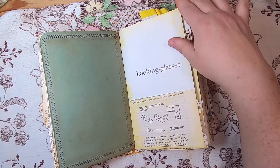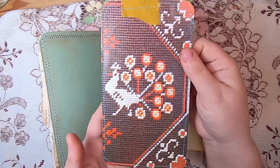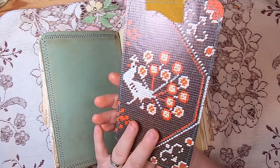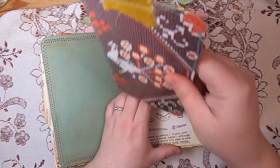This pocket is actually a folded-up original book page for the Looking Glasses chapter of the book. Inside it is a large tag I made from a vintage textile image — I think it's cross-stitch — of a bird.